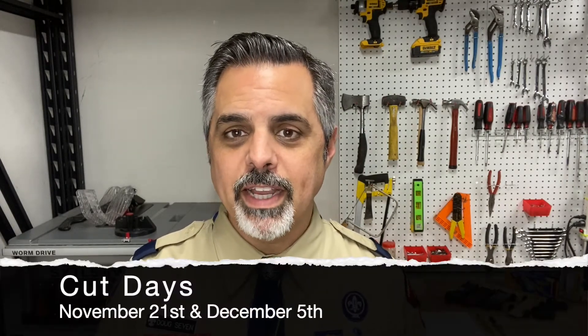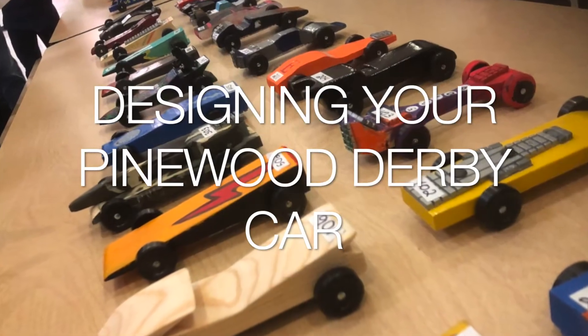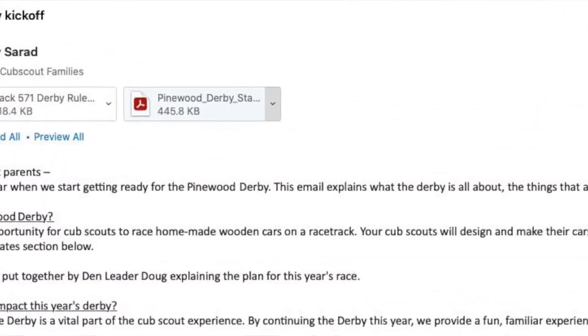Hey Scouts, I'm back out here in the workshop and we're talking about the Pinewood Derby. Hopefully by now you've all had a chance to pick up your Pinewood Derby car kit, but even if you haven't, that's okay — you can pick one up at one of the cut days. Today we're going to talk about design. You don't need your car kit for this; in fact you can do all of this on paper, and we recommend you do. The first thing you want to do is print out the wheelbase pattern that was attached in the Pinewood Derby email.